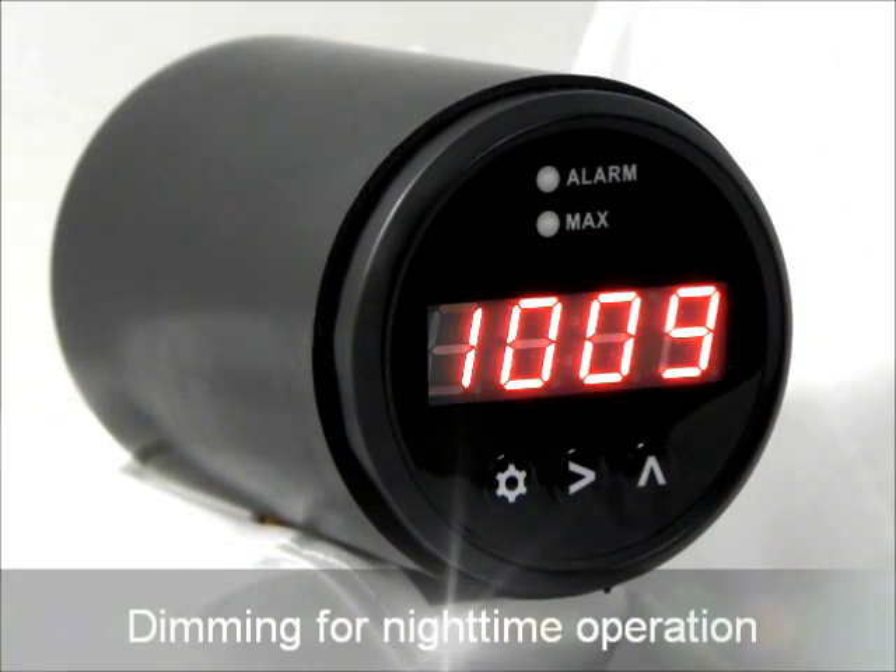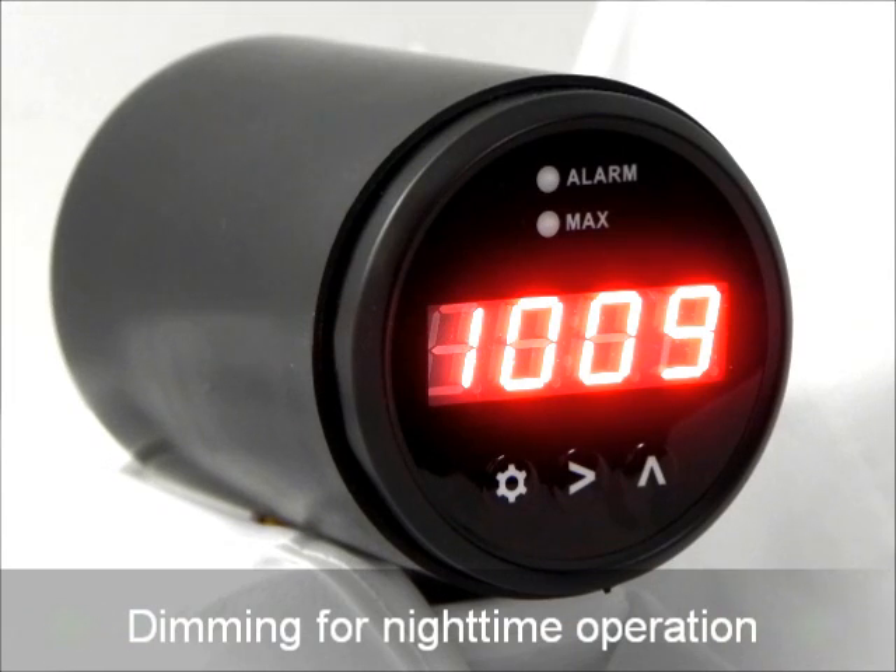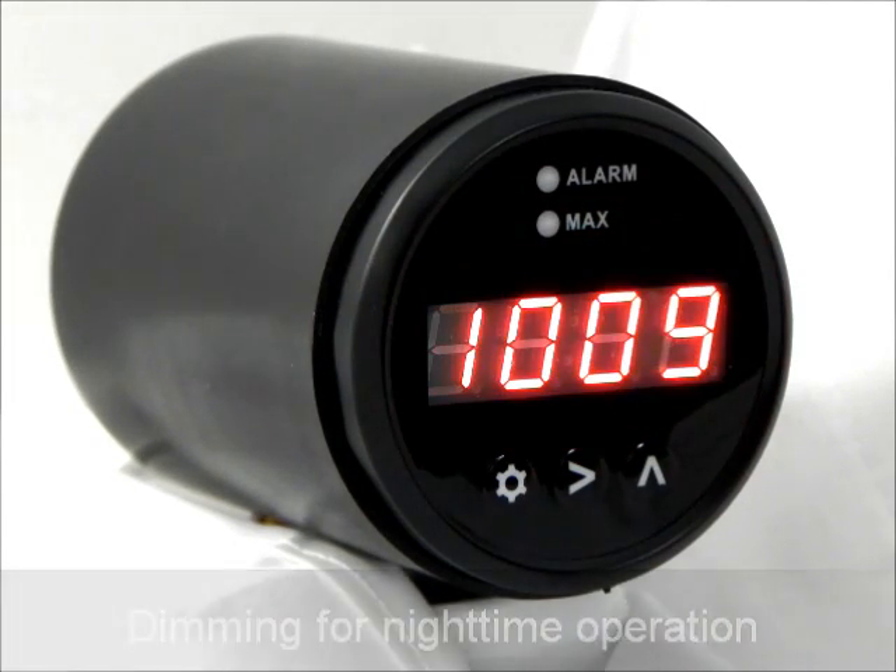Driving at night? An external input dims the LED display intensity from daytime to nighttime level.